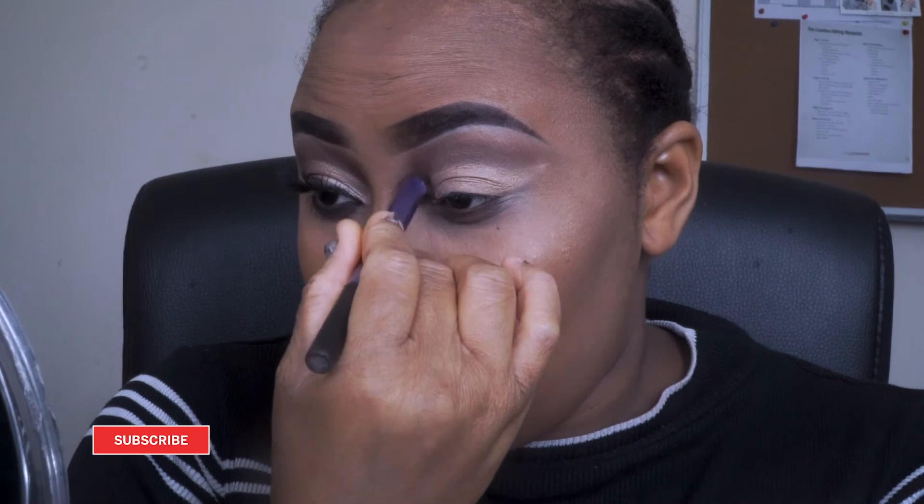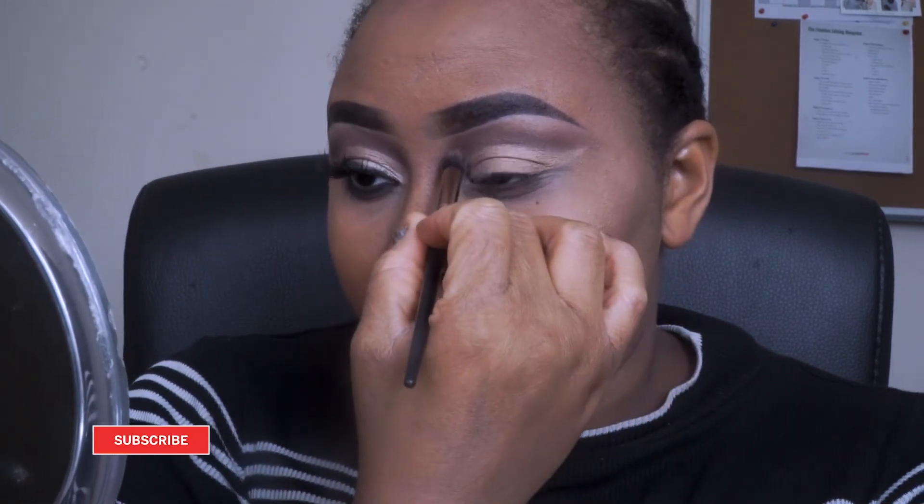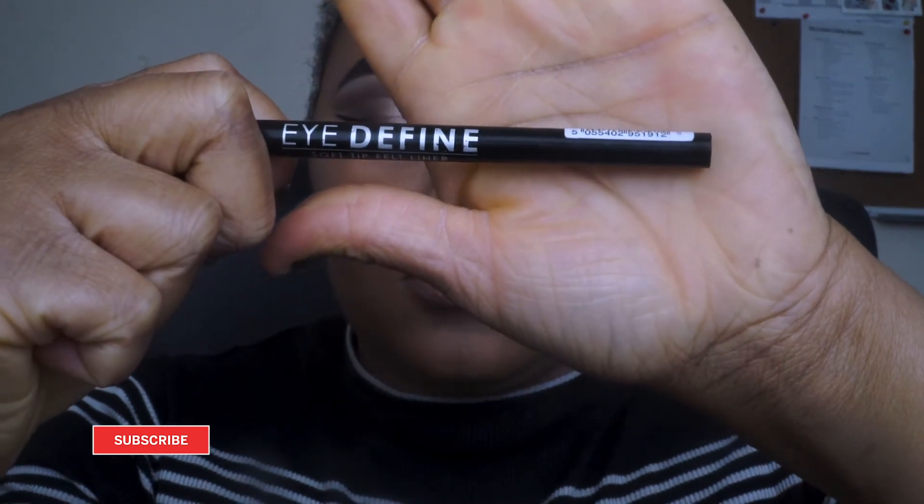I'm then going to go back in the brown eyeshadow and just use that to cancel out any harsh lines. Then I'm going to take my black pencil eyeliner and draw a long wing eyeliner.